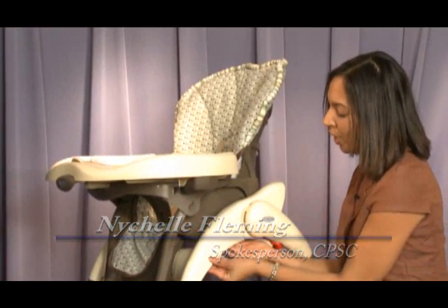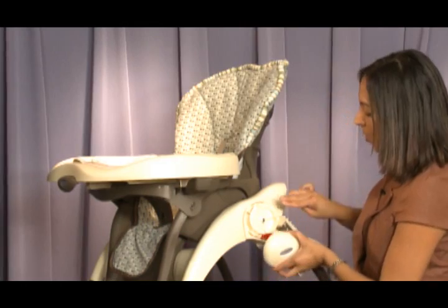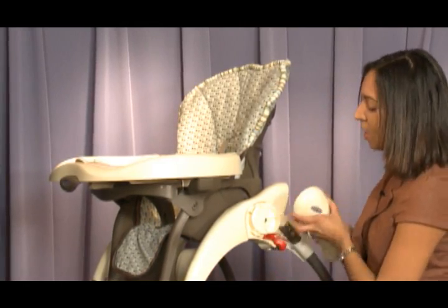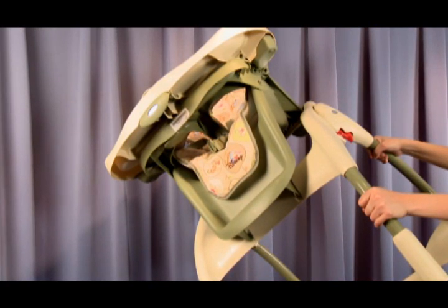Graco is voluntarily recalling 1.2 million Graco Harmony highchairs. The problem is the screws on the front legs can loosen and fall out, or on the rear legs the bracket can crack and break, allowing the chair to unexpectedly tip over. This poses a fall hazard to young children.